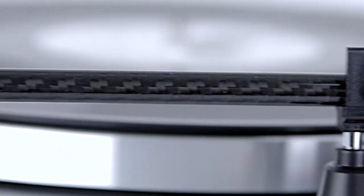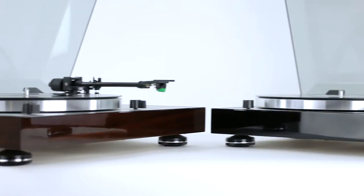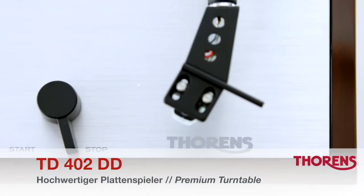The Thorens TD402DD is a premium direct drive turntable with a full feature set. This means it is ready to play right out of the box.